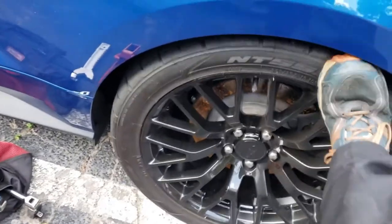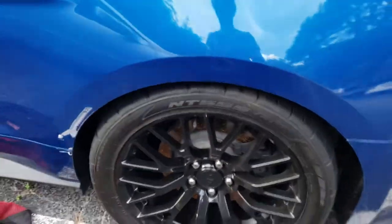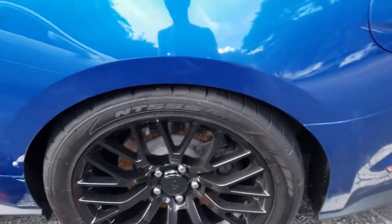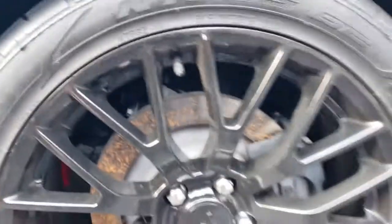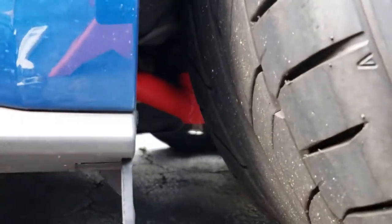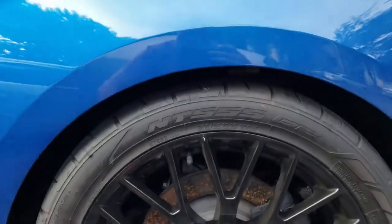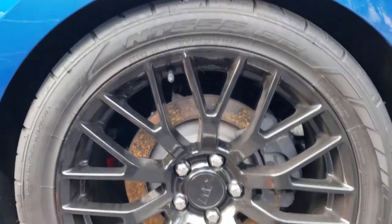There's not much done to the rear suspension as the car sits right now, but with all the wheel hop issues that these cars tend to have, I've got the BMR cradle lockout and the car has a diff bushing insert — and that's it.